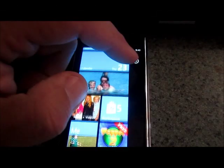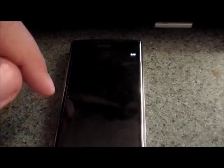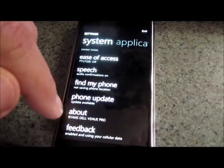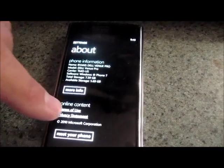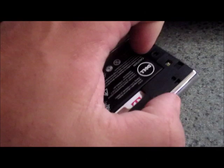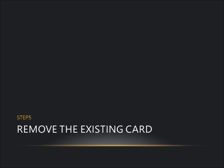The fourth step is the key one: reset the phone. Go into Settings, then About, and tap Reset the Phone. Click through the confirmation message. When the Dell logo comes up after the reboot, that is the point you want to yank the battery out. If you go past that, the results may vary.